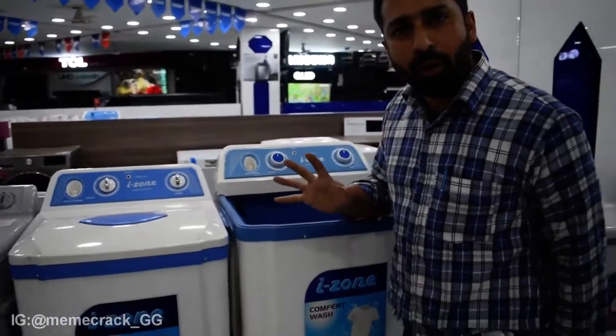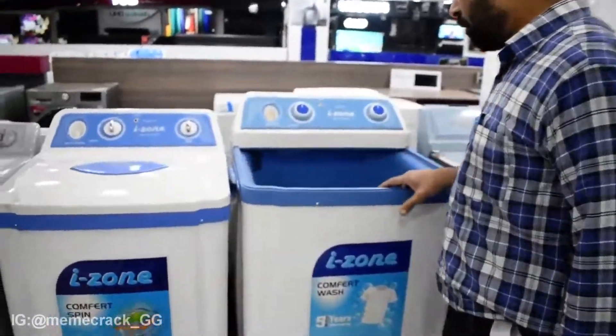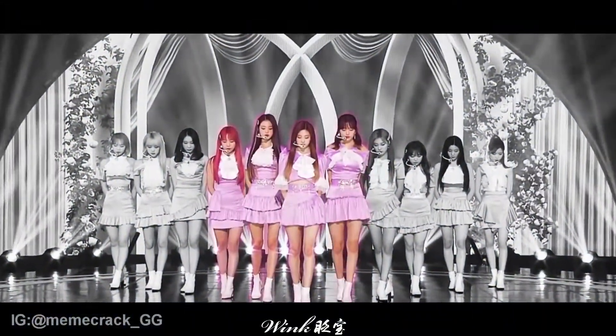This is a 100% copper motor. As much copper as it has, the longer the life of the machine. This is a long life washing machine. It has 5 years of warranty. This is a double ply.